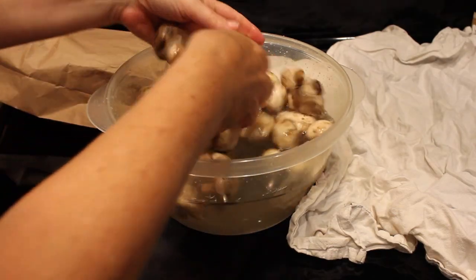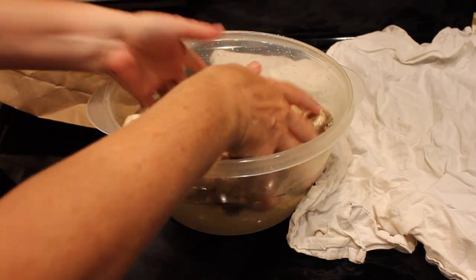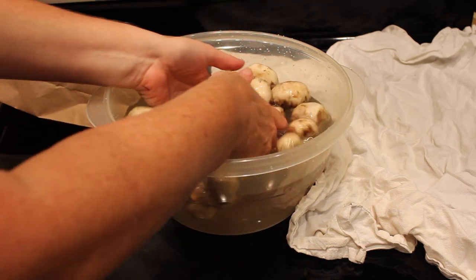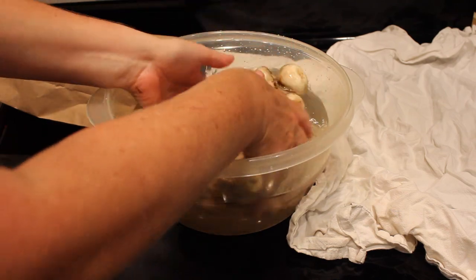I'm just going to take my hands and move them about. You can do this with any type of mushroom other than morels. Morels are very dirty mushrooms and so you are going to want to brush them — you'll probably have to brush them several times. So you're just going to move them about.